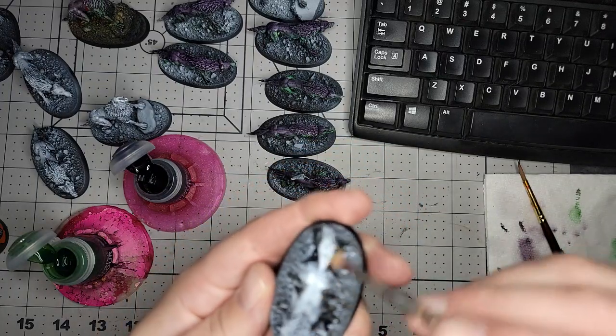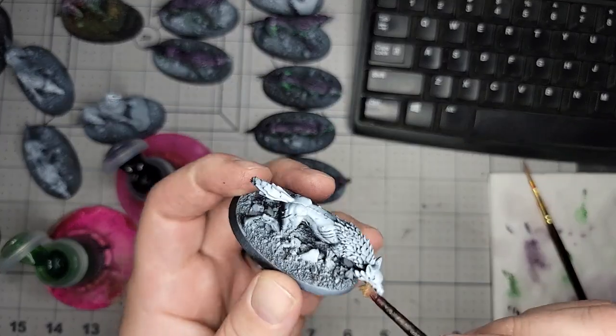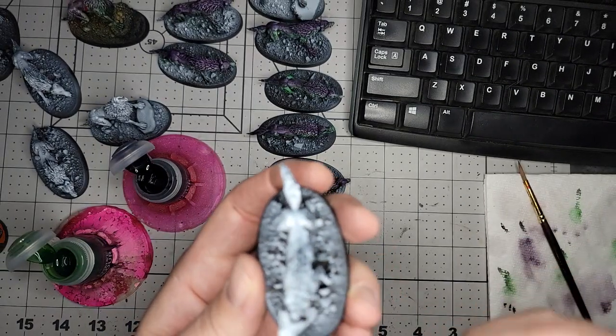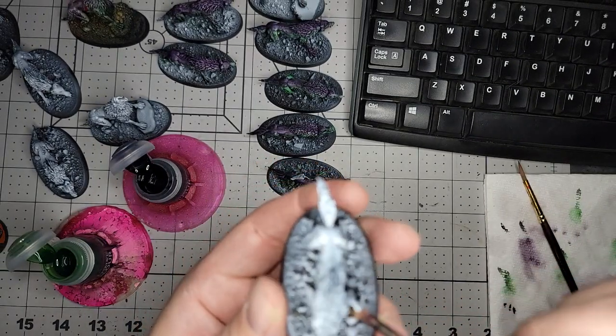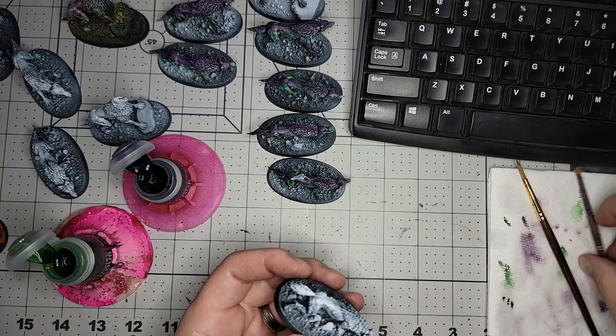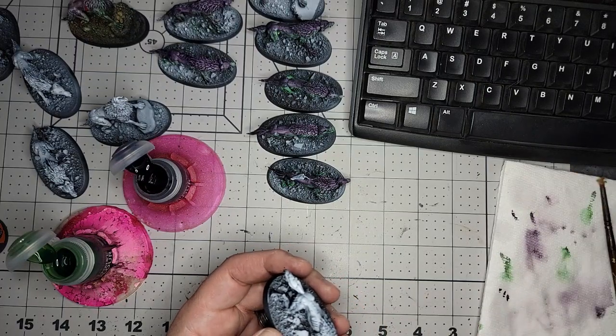In case you didn't notice, I changed the name to Phoenix Designs Iowa because I do a lot of woodworking now and it's not just terrain, not just painting, all that stuff. In fact, I don't hardly even paint anymore. But I thought I'd share it with you.